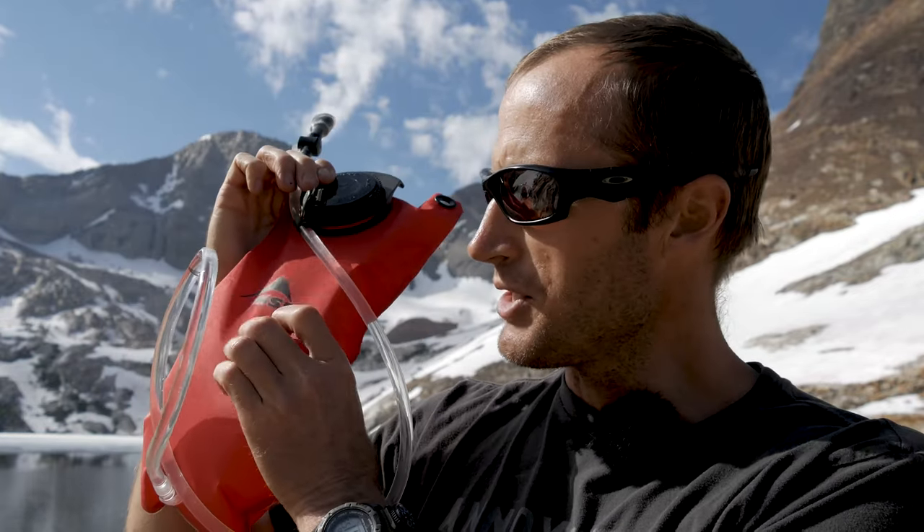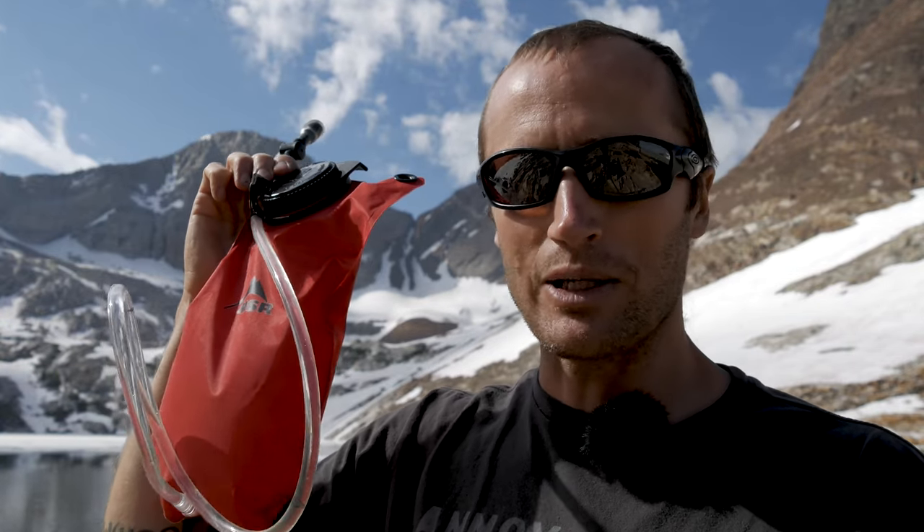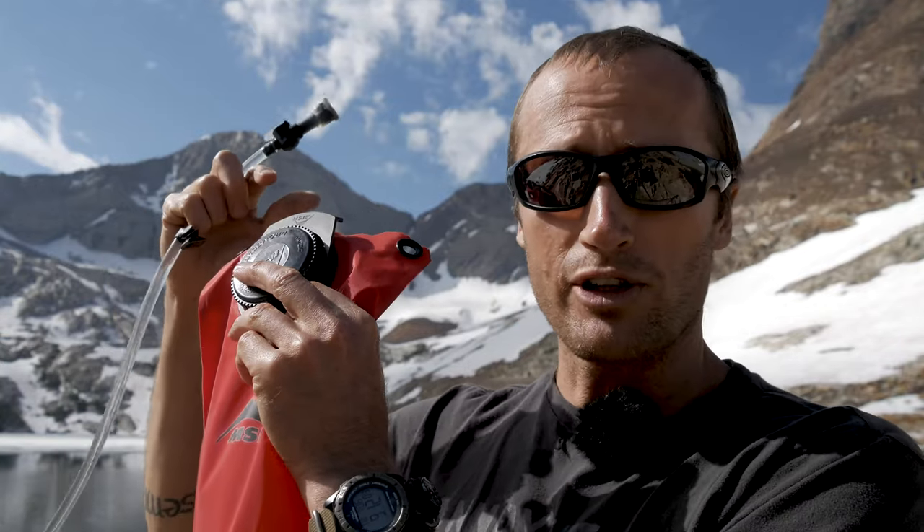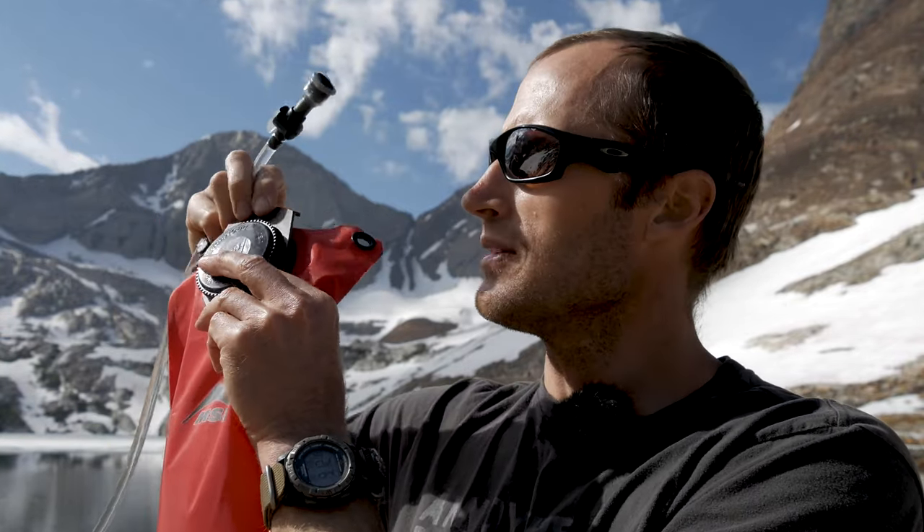The thing I really like about this system is the material — it's 200D Cordura, really durable. It's not going to just get scratched and cut open. And the other thing that's actually nice: if you're filling this from a sink or water bottle, this plastic piece right here — this handle — you can hold onto it, which makes filling it really easy.